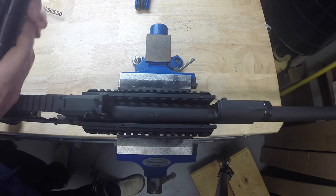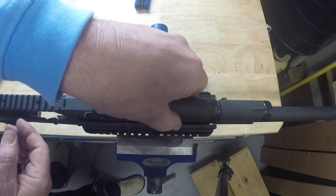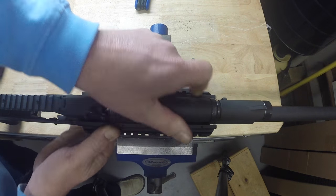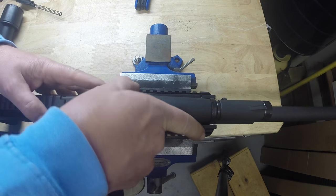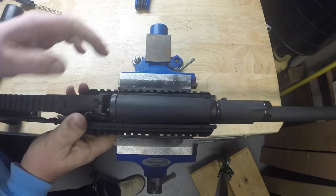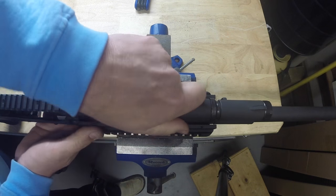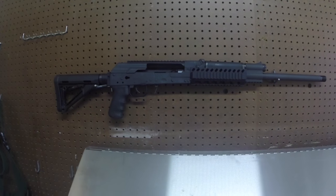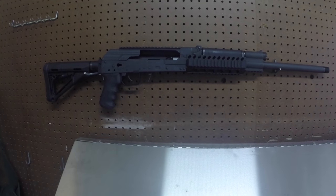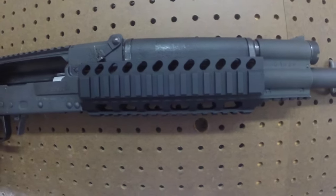With the weapon turned around, I'm going to put the top hand guard — the original factory piece — back in so you can see how it's going to look. It's very tight, so I did bend it enough for that to fit. I just got that lever back down. Here it is from a distance — I'll zoom in on that — but you can see how that sets up. I think it looks really nice.